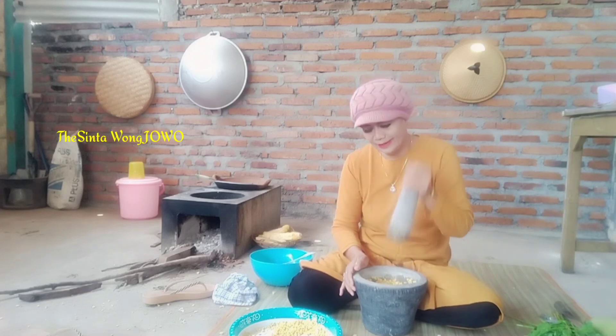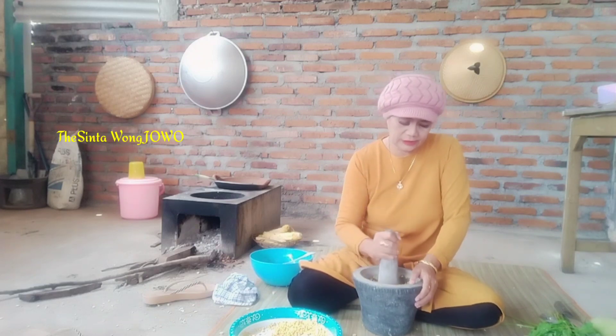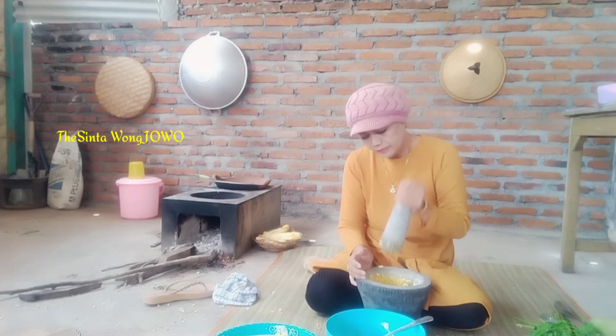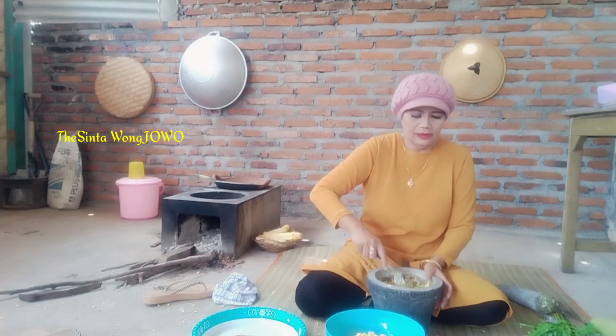Kita tumbuk lagi. Ini nanti bakwannya saya buat pedas — biasanya kan gurih, nah ini saya buat bakwan jagung pedas, alat desa. Tinggal segini, kita tumbuk semuanya. Kita selesai, tinggal kita bumbuin.